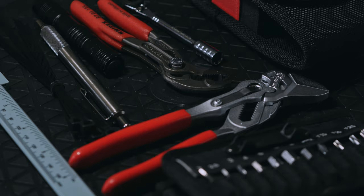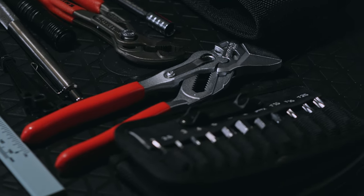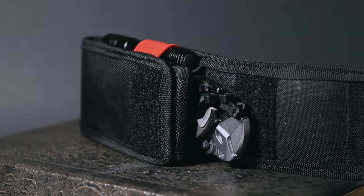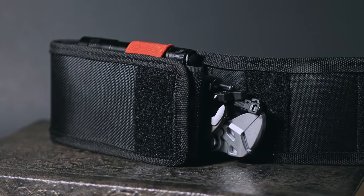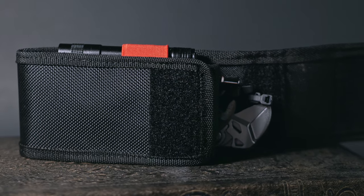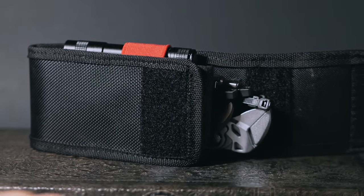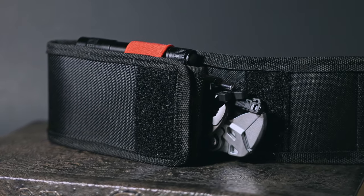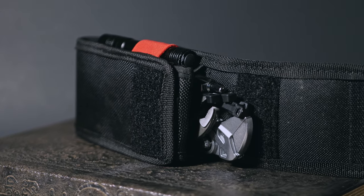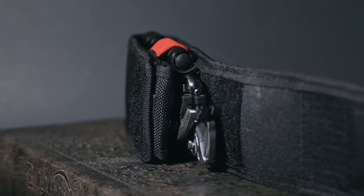Before we dig into the tools, let's talk about who this micro EDC kit is for. Being that this is a micro EDC, all these tools are less than 6 inches in length, so if you're looking for tools to tackle big tasks, this isn't for you. The bigger Knipex pliers perform above their weight class, but in general, this toolkit works best for things like car battery terminal bolts, assembly of furniture or appliances, and other tasks that don't really rely on massive torque ratings.